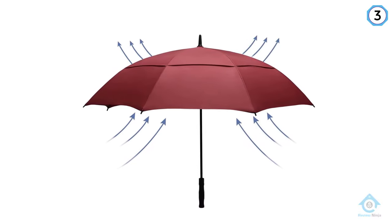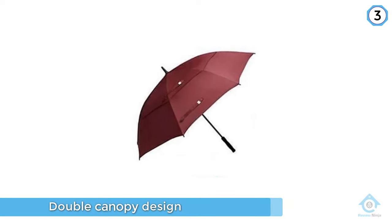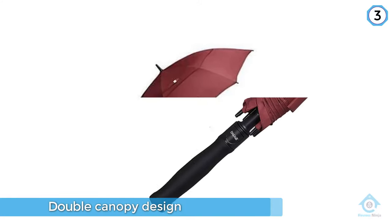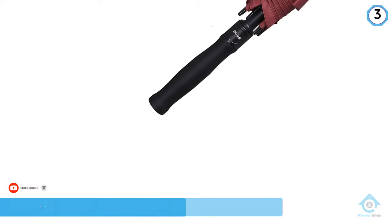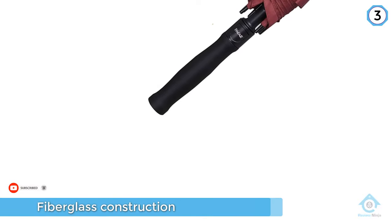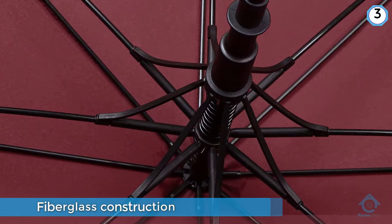It also features fiberglass construction and a comfortable ergonomic handle. Unlike other umbrellas, this handle is covered in a polyurethane material that will resist water and will last longer than a standard foam handle. At the end of the handle is an auto open button for quick and easy cover. This particular umbrella comes in several different sizes.